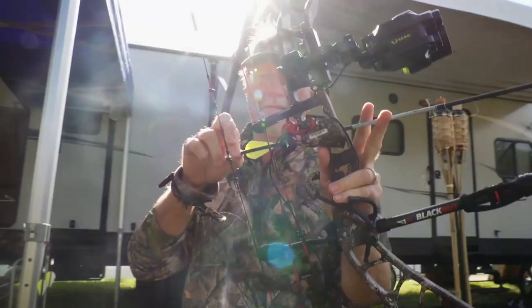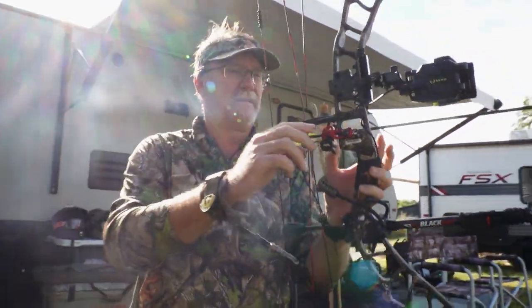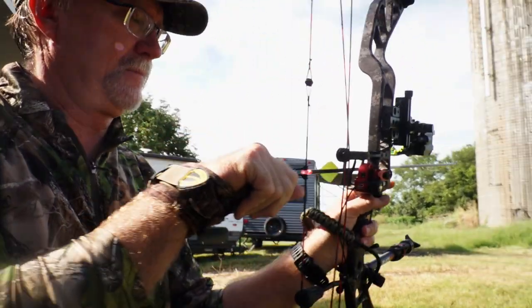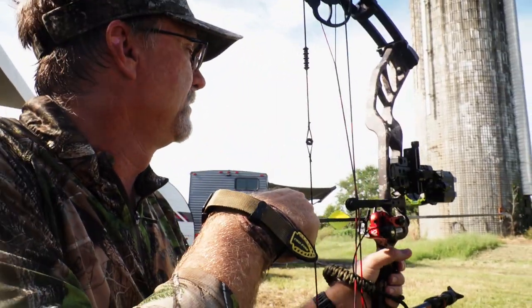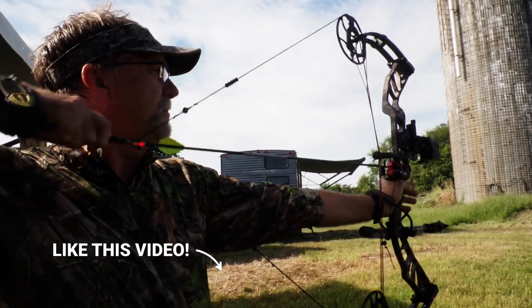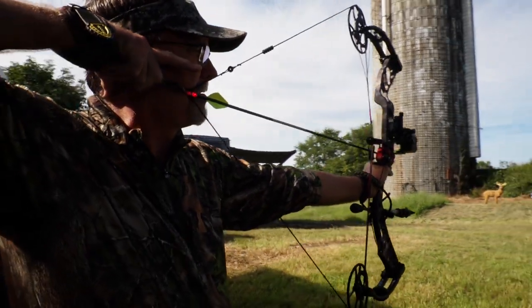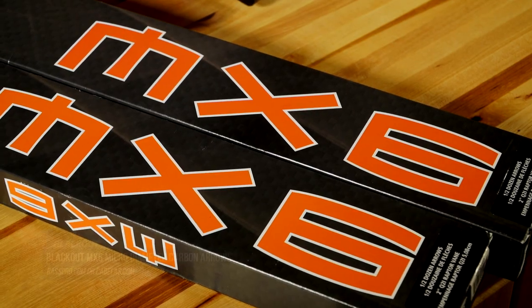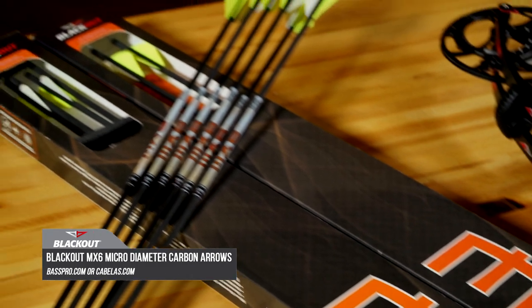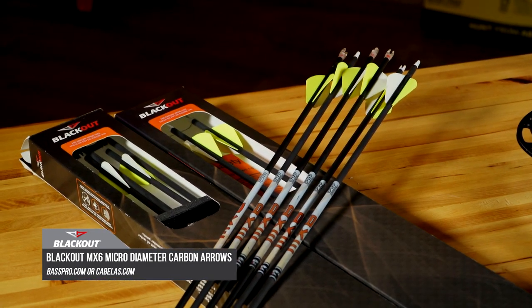For the typical whitetail hunter, you're in search of an arrow that's going to be hard-hitting and perform well. It's got great construction, and if you make a good shot on the range or in the field, you're going to be able to clean it up and use that same arrow over and over. For about the last year, I've been shooting the Blackout MX-6 micro diameter arrows, and I'm really impressed with their performance top to bottom.